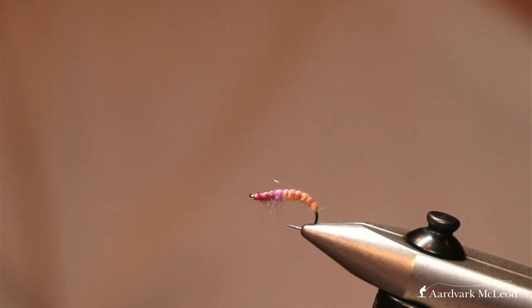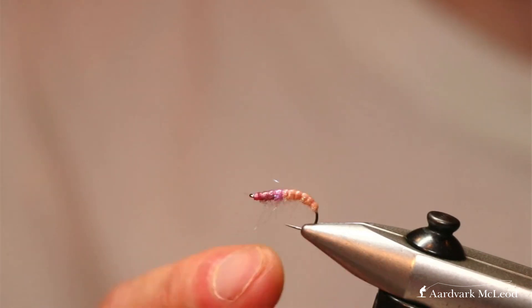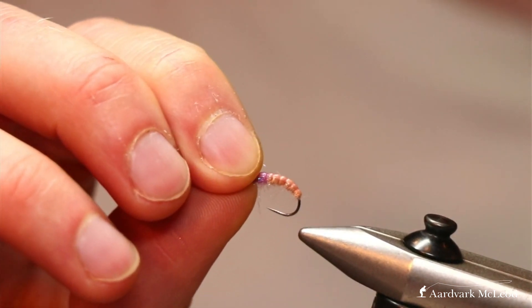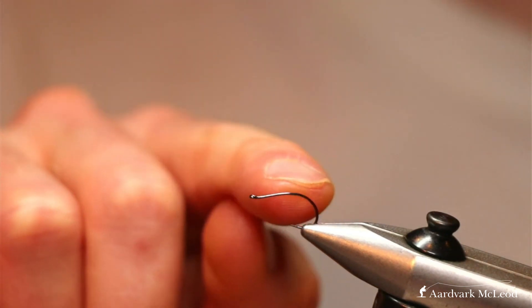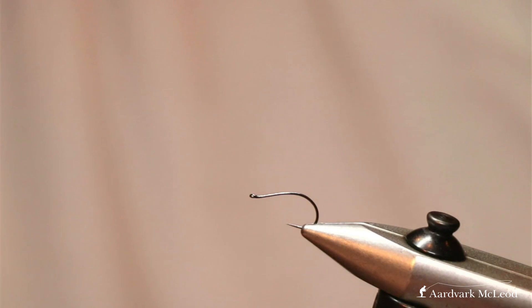Make sure you add one or two Czech nymphs tied on this style of hook to your setup, because they're incredibly effective — usually fished on a top dropper, so not quite made to fish as close to the bottom as previous Czech nymphs, but a great fly all the same. You'll see now the hook more pronounced — that curve round and then straightening and slightly upturned at the end.